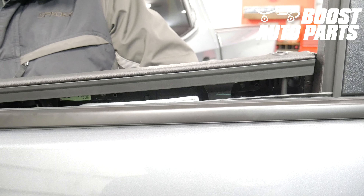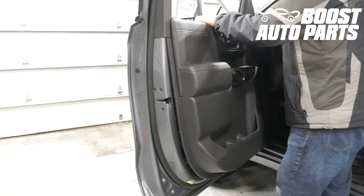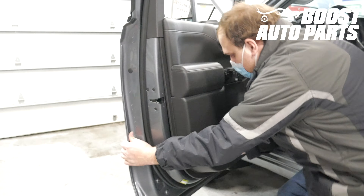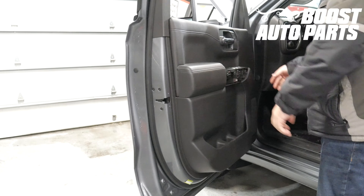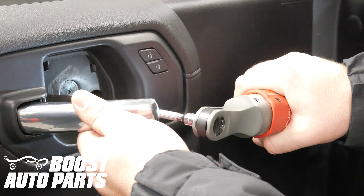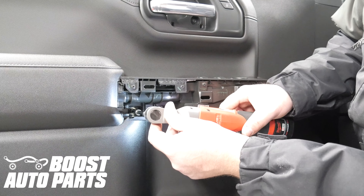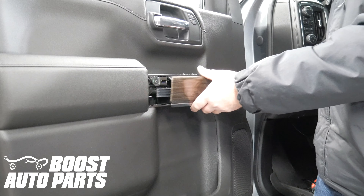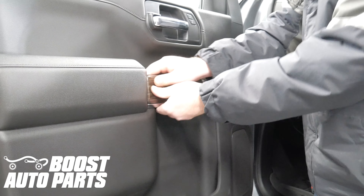Put the door panel over the lock lever and latch the door panel down into place. Replace the trim clips. Replace the 7 millimeter bolt behind the door handle, the two 7 millimeters behind the trim piece, and the two 7 millimeters at the bottom. Replace the trim piece behind the door handle by first latching it towards the rear of the vehicle, then snapping it into position.